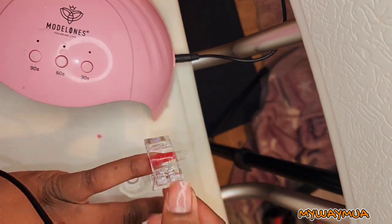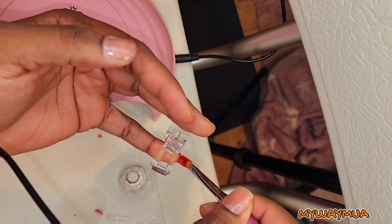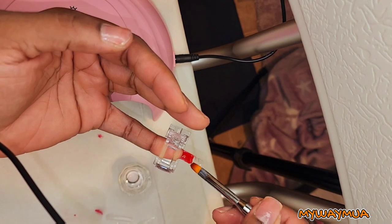Then you want to smooth out the back side, otherwise it will be really clumpy and ugly looking. You want to cure each side for 90 seconds.